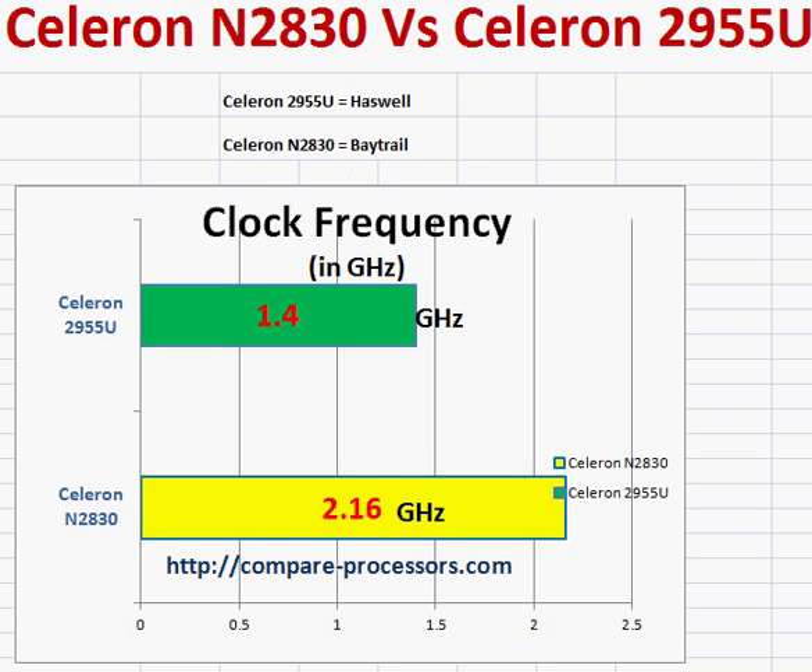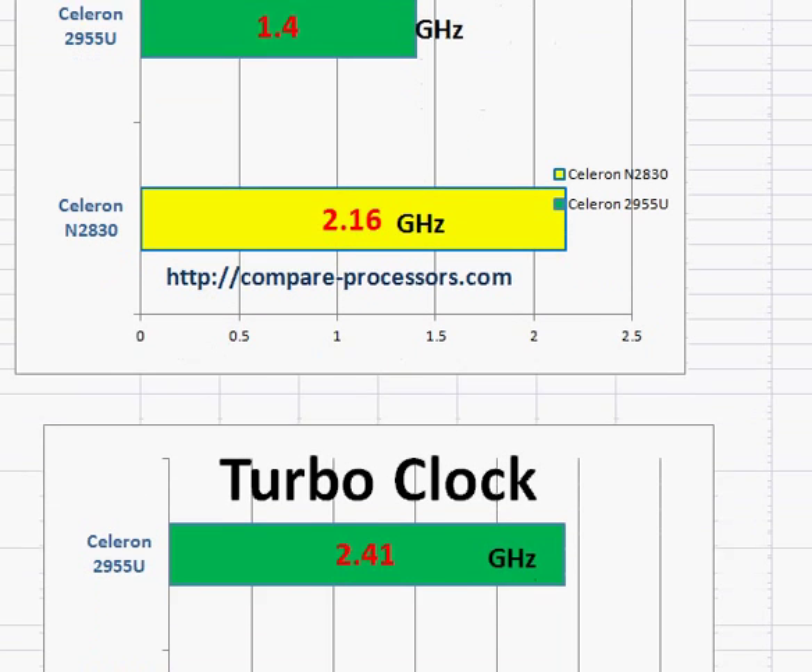Haswell was Intel's main line. The N2830 has a higher clock frequency, but because of the Haswell architecture, even with the lower clock frequency of 1.4 GHz, the Celeron 2955U performs better. Note that the Celeron 2955U does not have overclocking or turbo boost, but it still performs better.